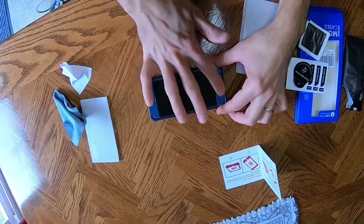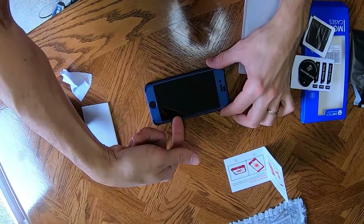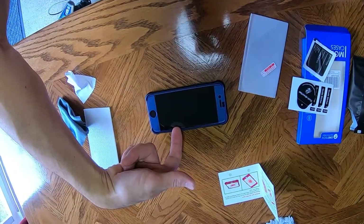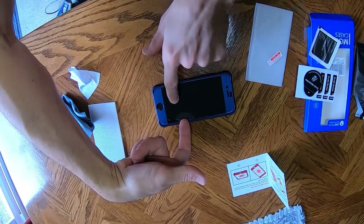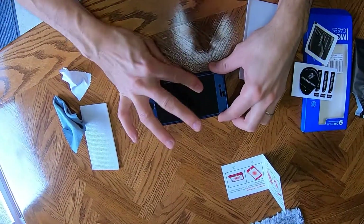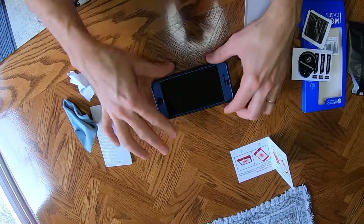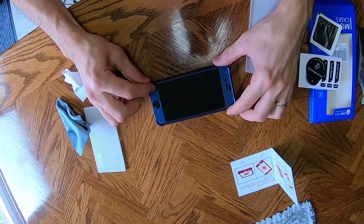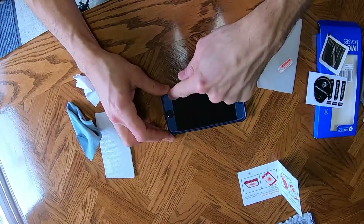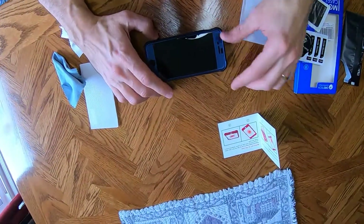I did get all the bubbles out. Basically I just put my fingernail under there and lift it up a little bit, and you see how it comes out like that — then I just kind of worked it out and push towards the edges. No bubbles at all. This little corner one needs to stick down a little better, but no bubbles in the middle of the screen. Alright guys, thanks for watching.